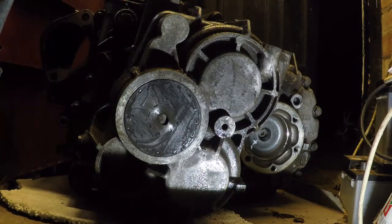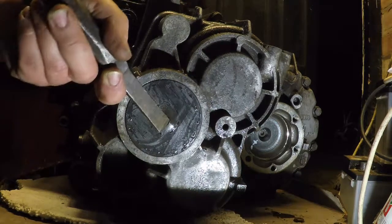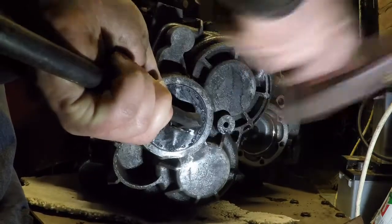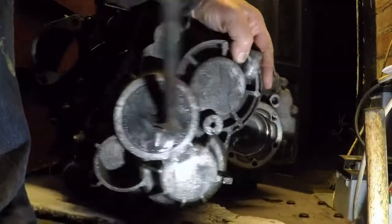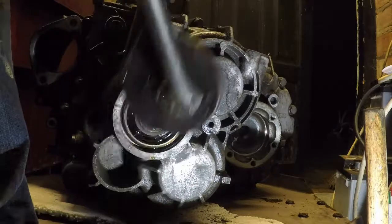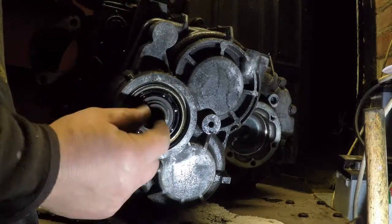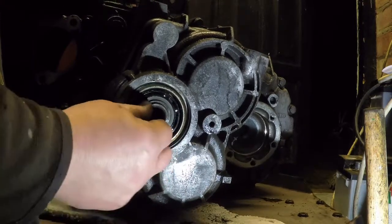Behind this cap is where the bearing sits. With a light tapping hammer... we get less movement if it was still in the car. Pop. There's steel - it's not plastic. And there's that bearing. As you can see, there's the input shaft.